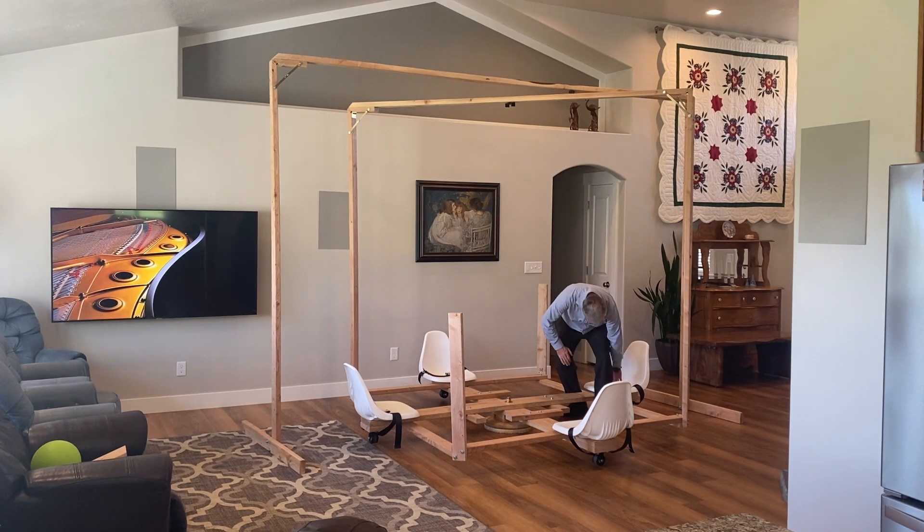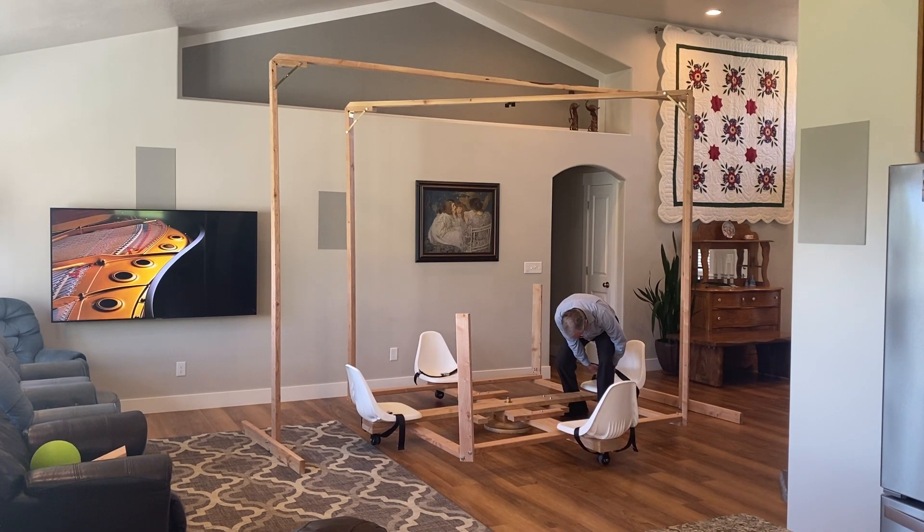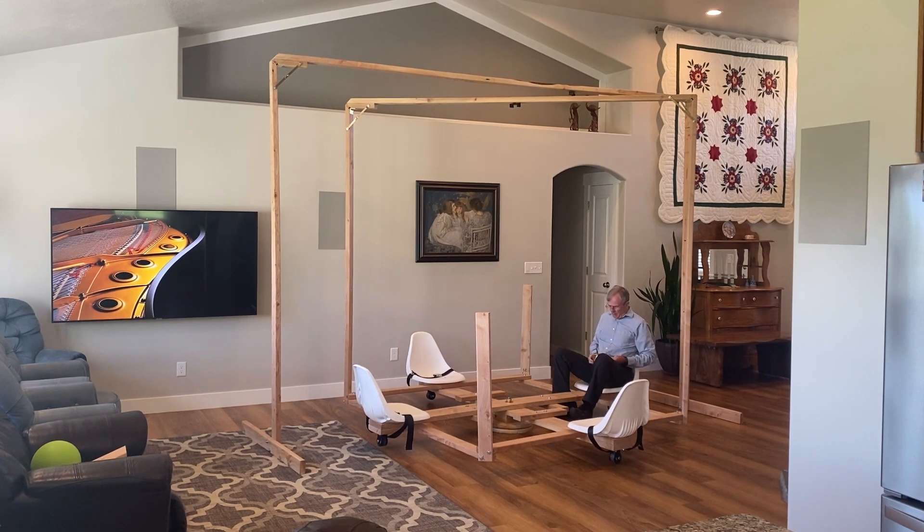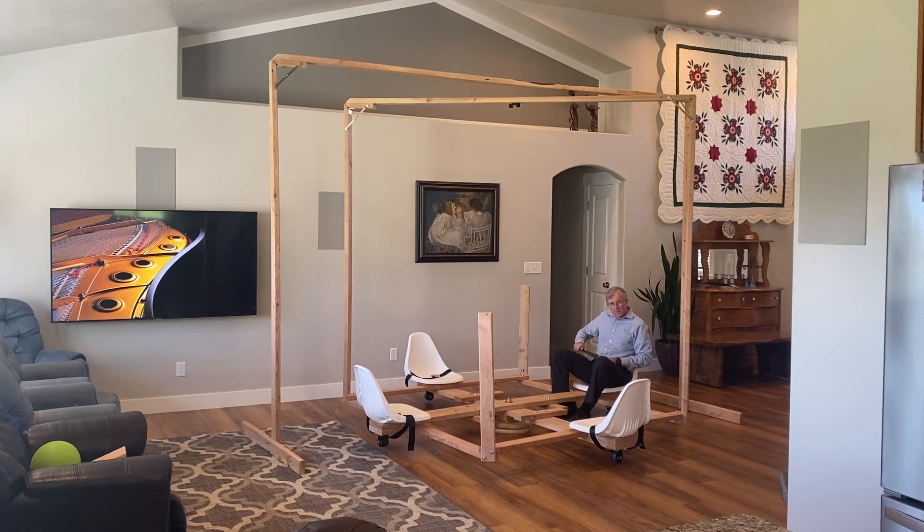So, rules of the game. Number one: seat belt. Fasten low and tight over your hips. Feet on the footrests, never on the ground.